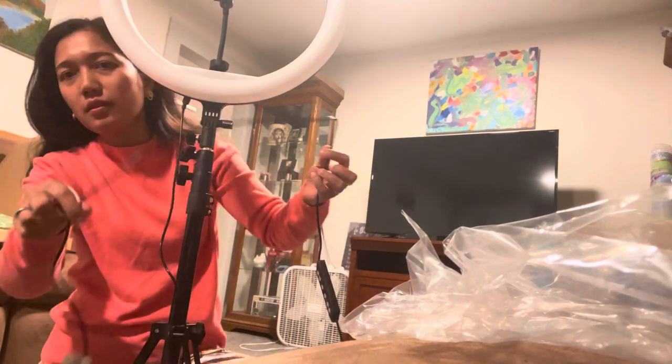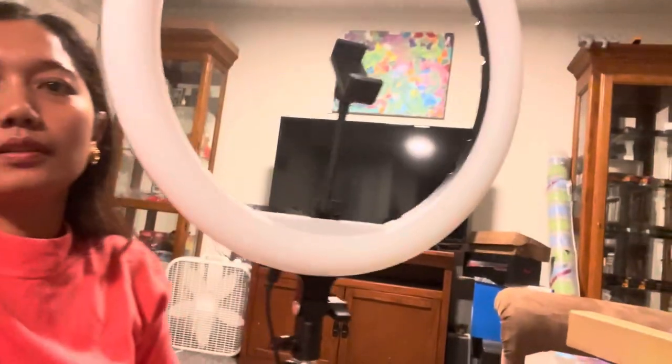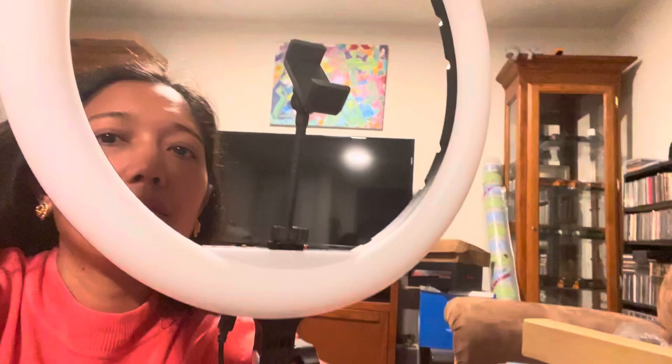This is the cord to plug into the computer — it's a USB cord guys. And they also have the green screen. So this is the green screen guys that came with it.